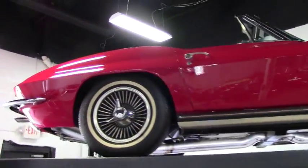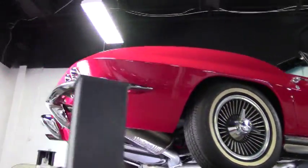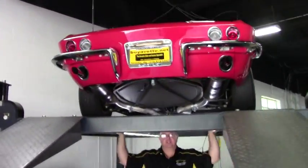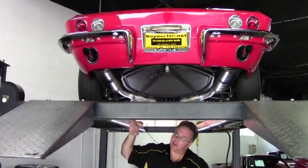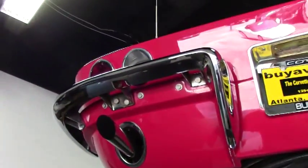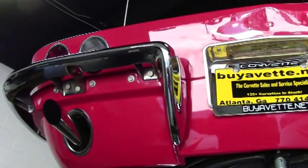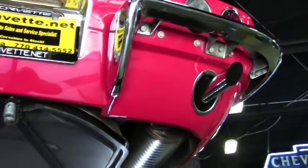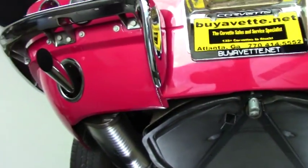Welcome back to Buy A Vet folks, we're going to take a look underneath this beautiful 1965. Starting with the back valance, obviously in extremely good shape. The mufflers are in like-new condition and coming right out the back. Of course your spare tire carrier with the spare tire in it — the chrome underneath is in excellent shape.